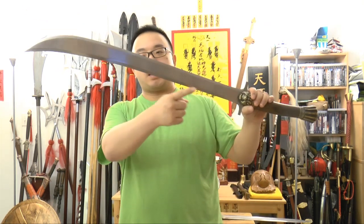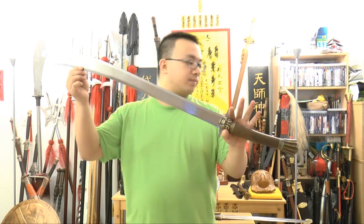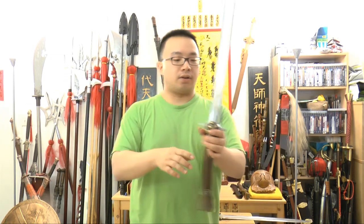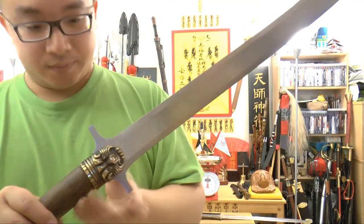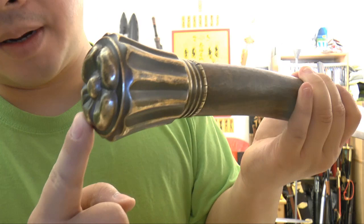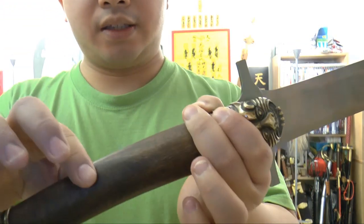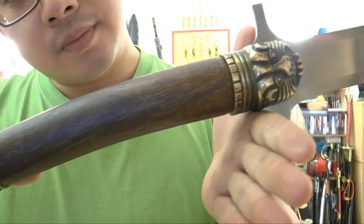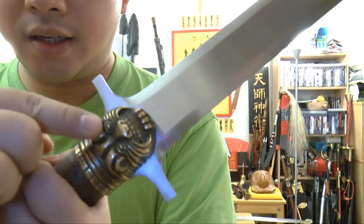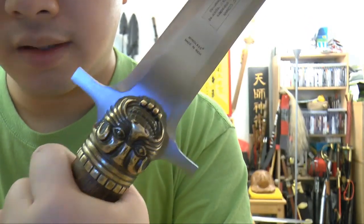I have no idea if it's double-edged or not, but it looks like a double-edged saber. Taking a look at that close up — very nice pommel, solid, doesn't twist or turn or loosen up. Nice wood grip with a lot of grains showing. And then a very solid guard.